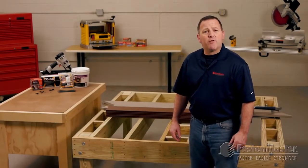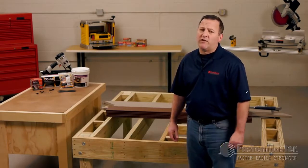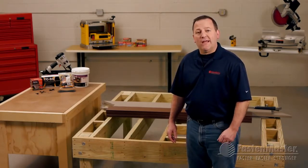We get asked often: what's the best method for creating a completely hidden fastened deck, meaning no fasteners visible on the top surface of the deck? Well, here's the answer.